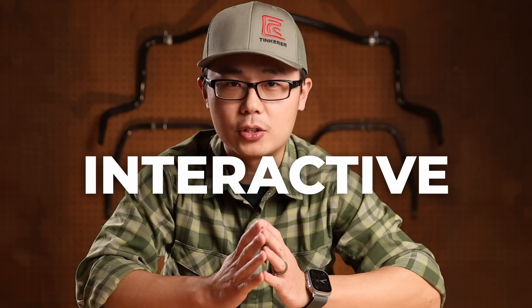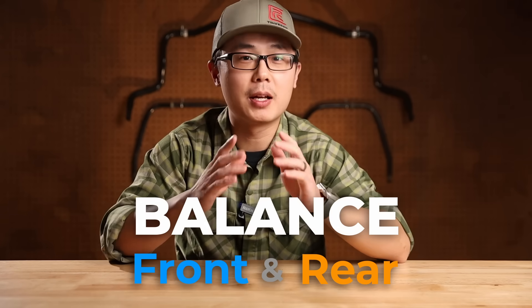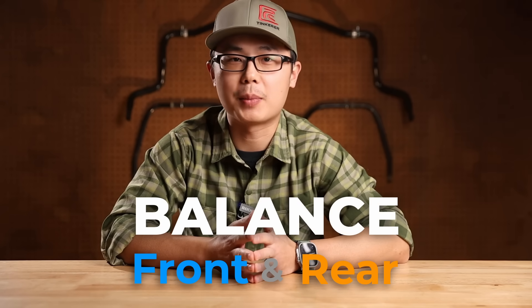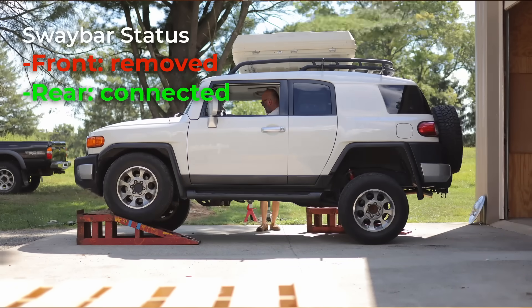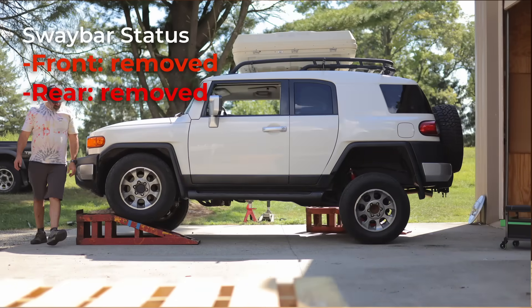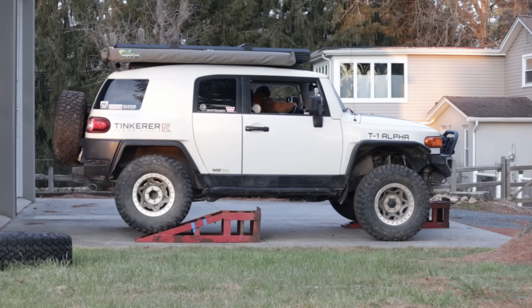The key point I want to illustrate is that the front and rear articulation are by no means independent of each other — they are highly interactive. Everyone wants more flex, but what most people overlook is the balance between front and rear suspension. More specifically, the balance of suspension stiffness and maximum travel. For this topic, I was planning to use the stock FJ for visual illustration, but it turns out you can't really see the small change before and after adding the rear sway bar. So let's look at my long travel FJ, which will exaggerate the magnitude.